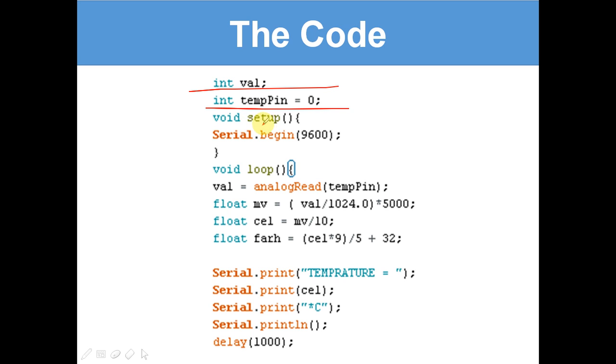Next we've got void setup, which only happens once, and we're just initialising the serial monitor. To do that, we use Serial.begin(9600). The serial monitor can communicate with your Arduino from your computer and back. It's just a communication channel where your Arduino will print the temperature to. 9600 is just the standard baud rate — the communication speed.